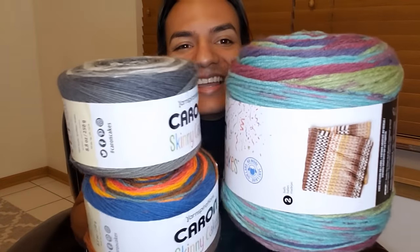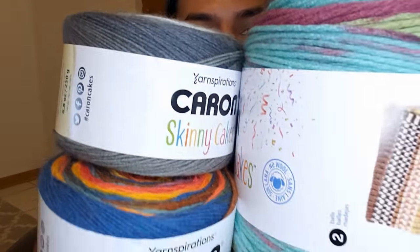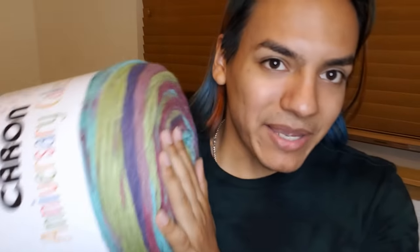I got some skinny cakes here and I'm going to put them next to this one so you guys can see the comparison. It's still taller than two skinny cakes put on top of each other — it's still not big enough, just keep that in mind. With over a thousand yards in this ball, I'm pretty sure I can make a scarf and a sweater with just one ball, and I'm going to show you guys how to do it.